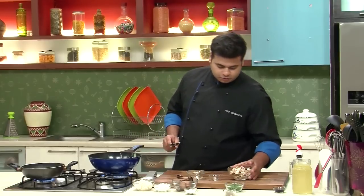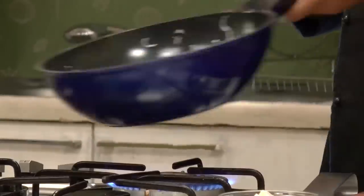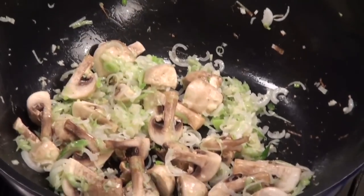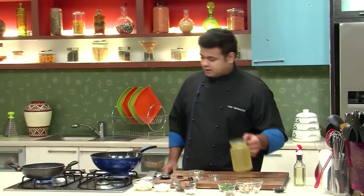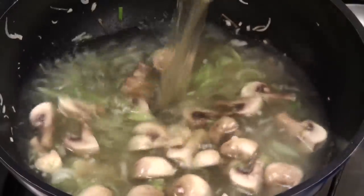Now to this, I will add some mushrooms. In goes some button mushrooms. Then to this, I will add some vegetable stock — lots of it.